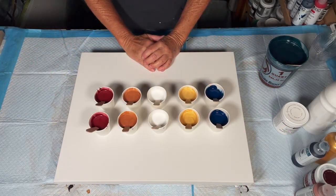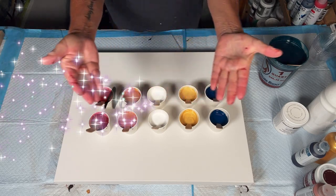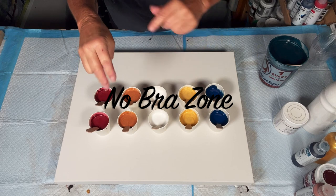Hello, painting thieves, and welcome. It's Kathleen from Cos Creations. Welcome to the No Bra Zone number two, guys.